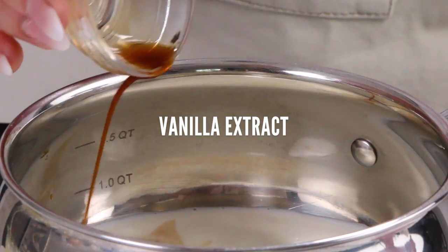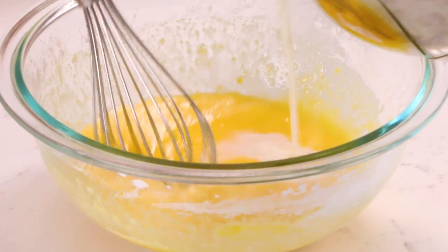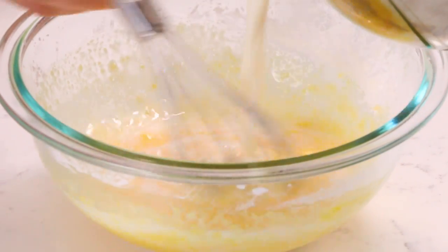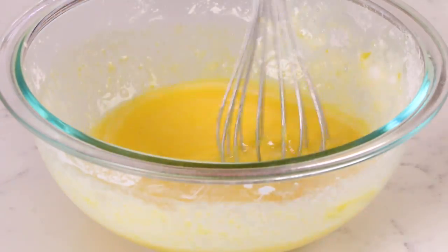Then we're gonna add in two teaspoons of vanilla and bring that to a simmer. Once your milk mixture is simmering, we're gonna pour about one third of that into our egg mixture, whisking constantly so that you don't accidentally curdle your eggs.